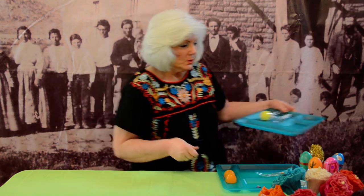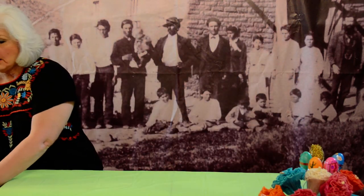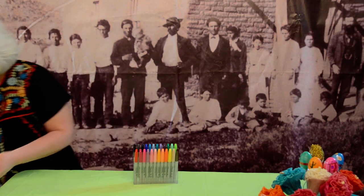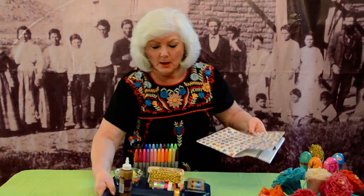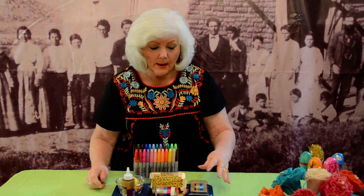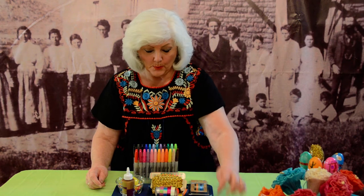So when you have those two steps done, then you can go on, and the children can actually decorate the egg. I like to use Sharpie pens and an assortment of other decorations. You can use stickers, you can use washi tape, or these little adhesive strips of sparkles.